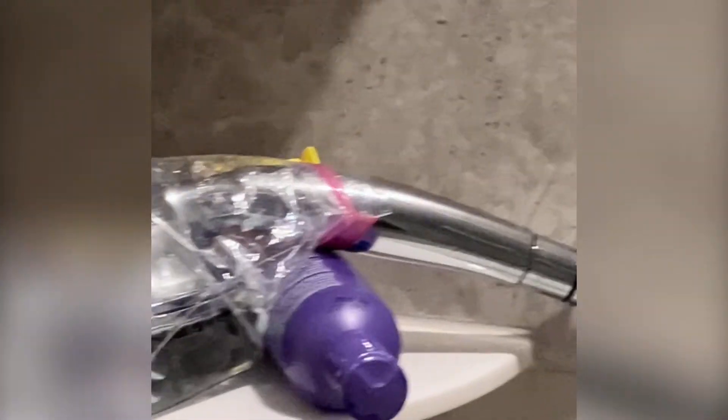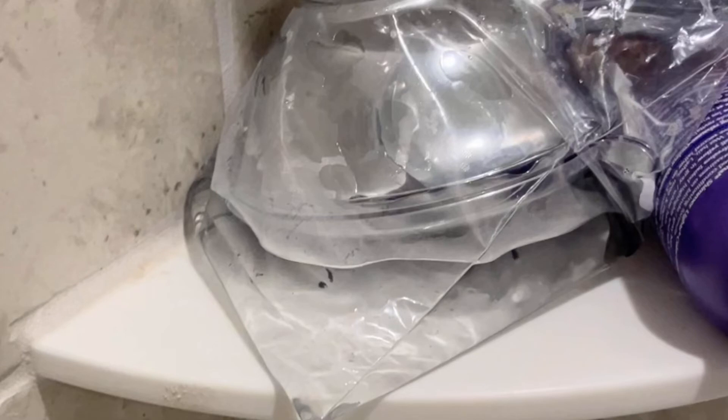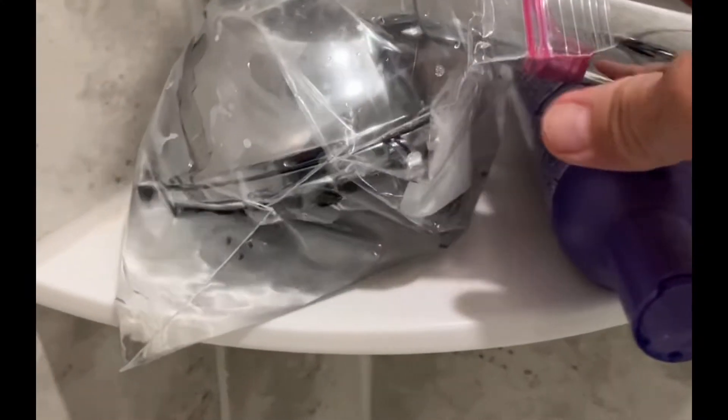Let's put it in the bag with the vinegar. I'm adding a little bit of water, and I'm going to set this up on the shelf that holds my shampoo. I'm going to use a shampoo bottle to keep it propped up where the shower head stays in the mixture of vinegar. Do you see the black specks that are already coming off? It's only been about three hours.